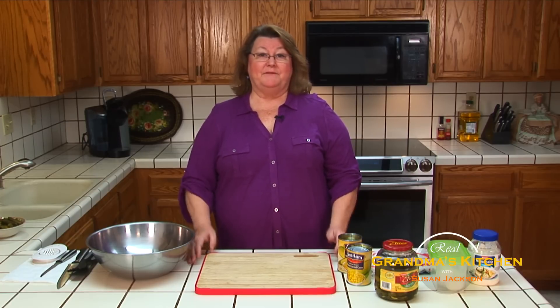Hi, welcome to The Real Grandma's Kitchen. We all kind of get stuck in the same rut of cooking the same salad when we have supper or if we go to potlucks. But today I'd like to show you a very wonderful salad that is easy to make, absolutely delicious, and it will be the hit of any party you go to. So if you're ready, I'd like to begin.